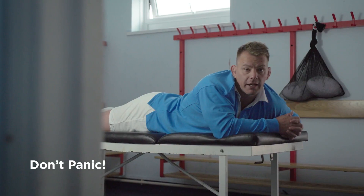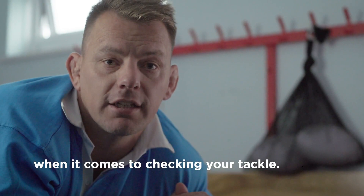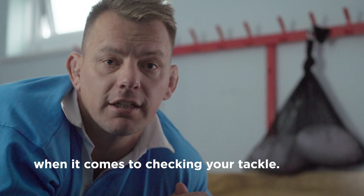Don't panic. It's not necessarily the big C, but don't waste time. Get down to your GP quicker than Brian O'Driscoll racing a cheetah. Speed is the most important thing when it comes to checking your tackle.